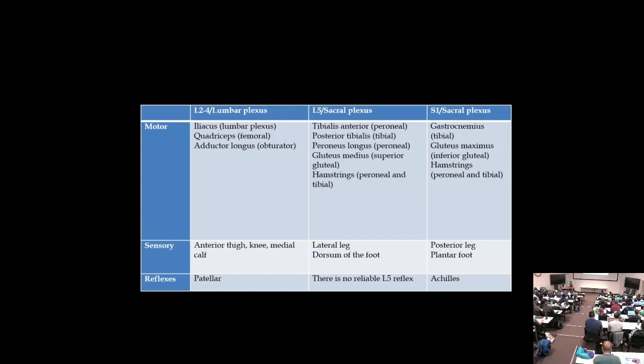L5 radiculopathy presents with back pain, shooting pain down the leg, and foot drop. The peroneal muscles are weak — tibialis anterior and peroneus longus (eversion). Note that foot inversion, which is tibial nerve function, helps differentiate. L5 also supplies hamstrings and gluteus medius (hip abduction). Sensory loss is lateral shin and top of the foot, and there's no reliable L5 reflex, so reflexes remain normal.